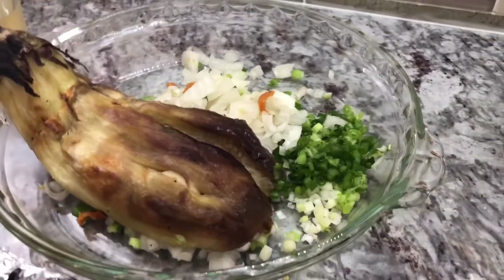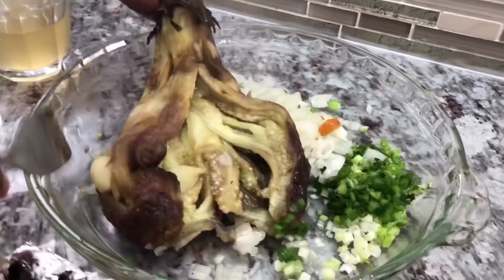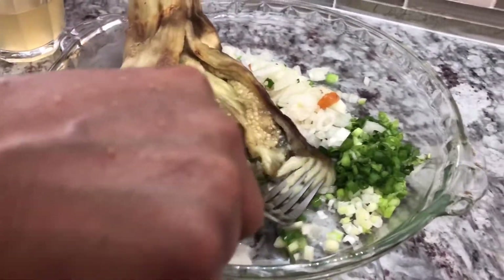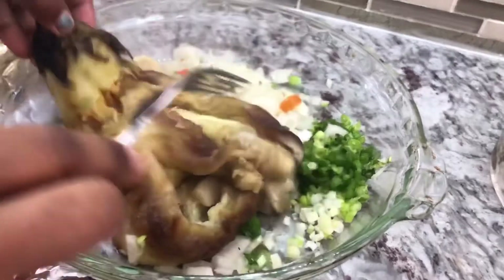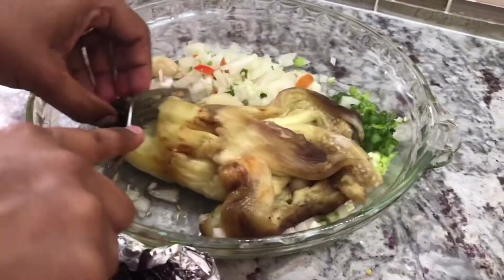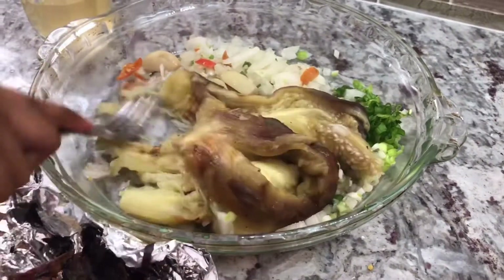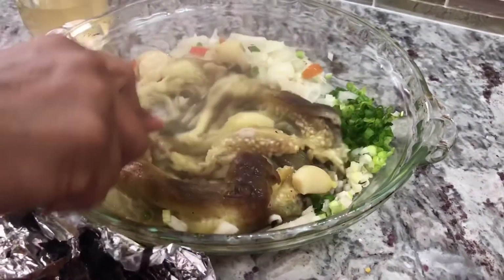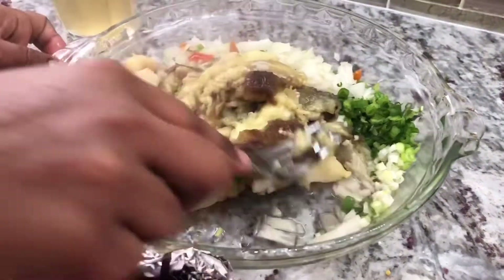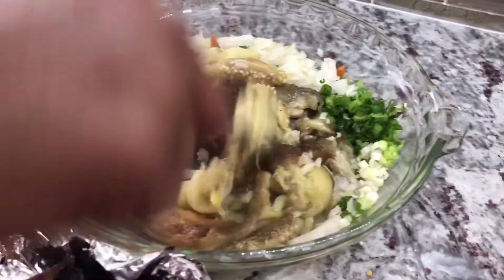You want to get a nice big fork. Look at how nice that is — this is the roasted garlic. It's so soft that you can just mash it like that. You just want to pull it off the head and keep mashing. Mash in another garlic — look at that, so soft! The garlic is roasted. Remember I put six garlic in this one and six in the other one.